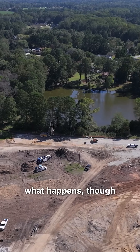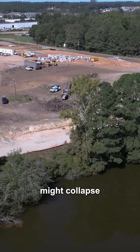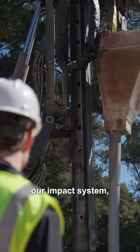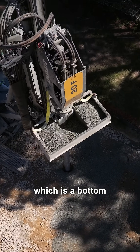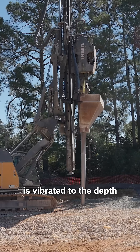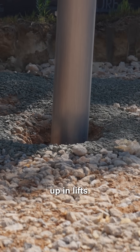Most of the time, though, you have bad soil conditions with a high water table, or where the soil might collapse in on you. In that case you would use the impact system, which is a bottom-fed method. The pipe or mandrel is vibrated to the depth it needs to go and it's fed from the bottom and compacted up in lifts.